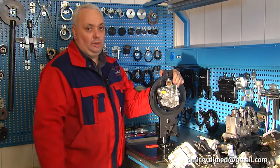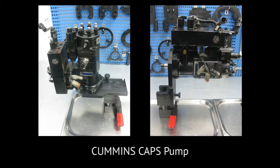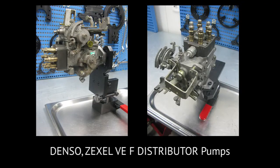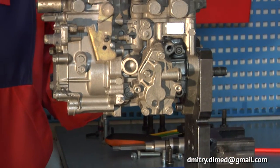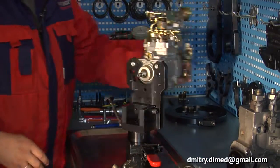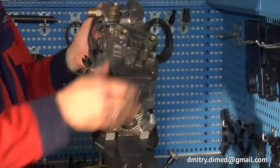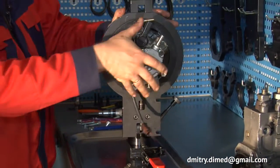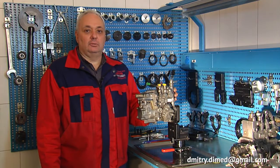Using this clamping device you can work with many different types of high-pressure diesel fuel pumps: old small inline pumps, distributed type injection pumps with a single plunger, distributed type injection pumps with a rotor, and the most modern common rail high-pressure pumps. We offer one universal solution for all diesel services.